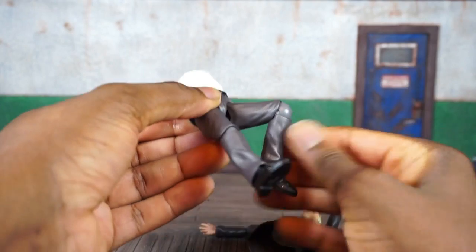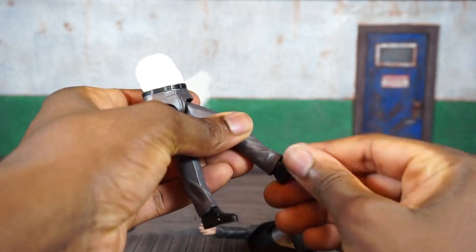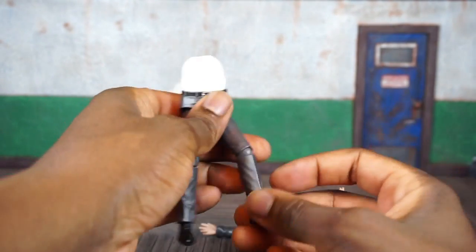It'll swivel just a little bit at the upper thigh. You do get a little bit more than 90 degrees on the knee, a swivel and a hinge, and a pivot on the foot and also a toe joint.